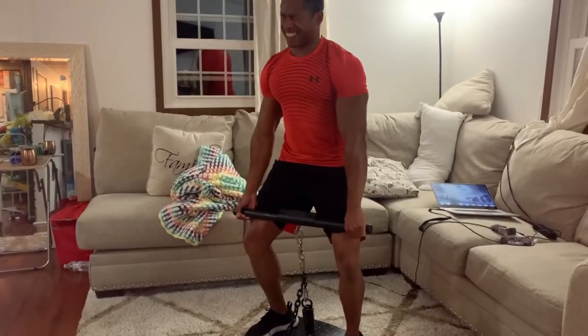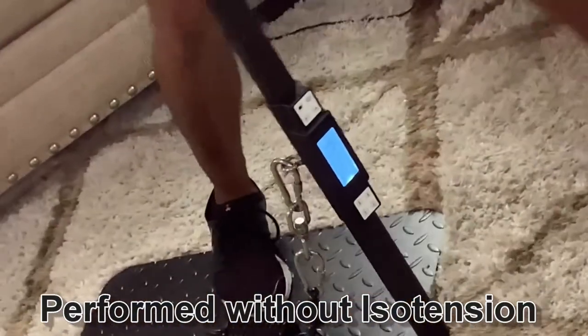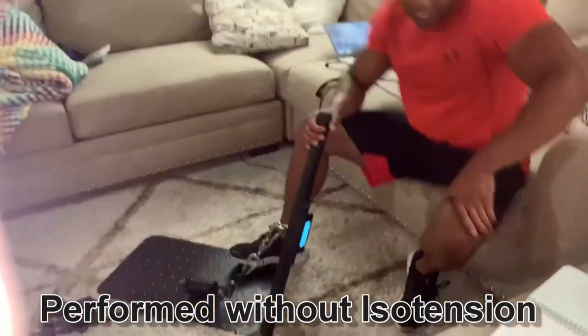Going back to my deadlift on the iso chain — when I release tension from my abs and just pull, it hurts my lower back. It's still recovering; maybe another two to three weeks to get back to normal. But by utilizing iso tension and tightening up my core, I'm pulling back into the 400s again. Not back to the mid-500s, but getting there. Without iso tension in my abs, going over 300 hurts. As soon as I bring iso tension in, my number goes up and I'm safer.